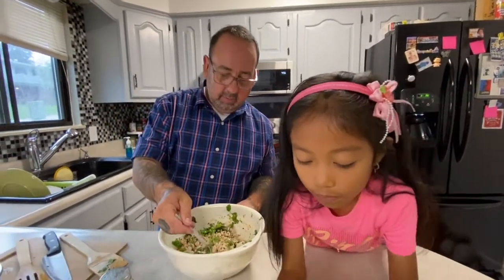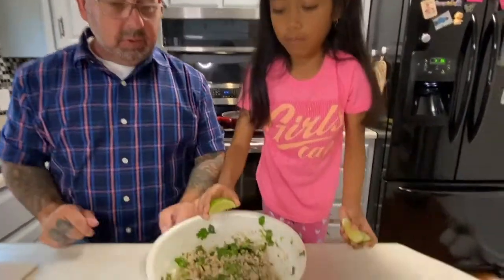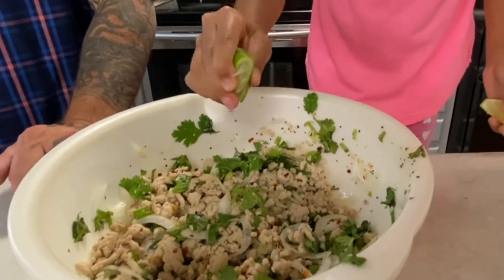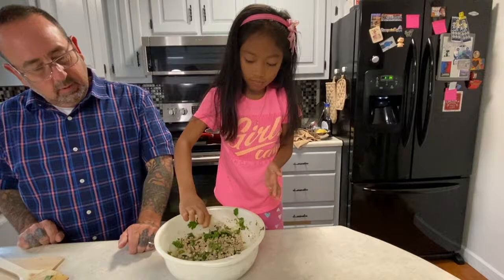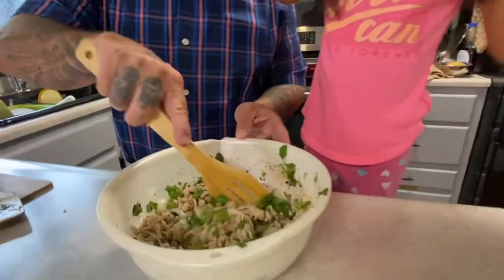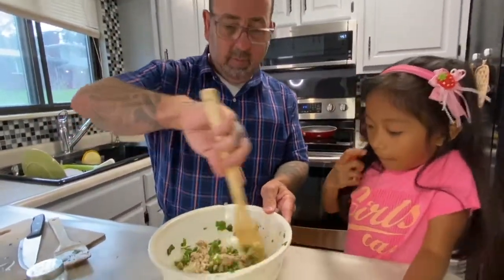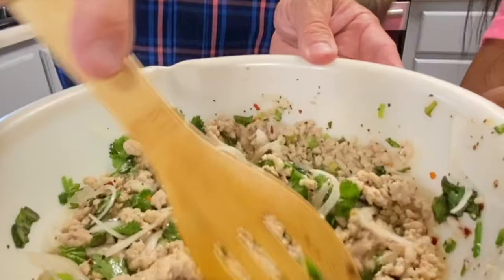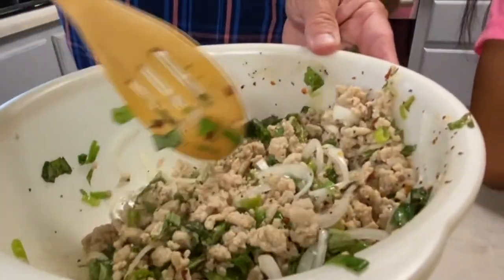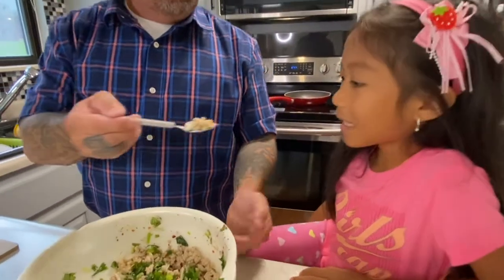I want to taste and see whether it's too salty or not. I think that's perfect — that's really good. Now you can squeeze the lime juice inside. One, two, and three. Let's toss it again and make sure the lime juice is in there. How about one more tasting spoon? You want to do a taste? Okay, you do a taste.